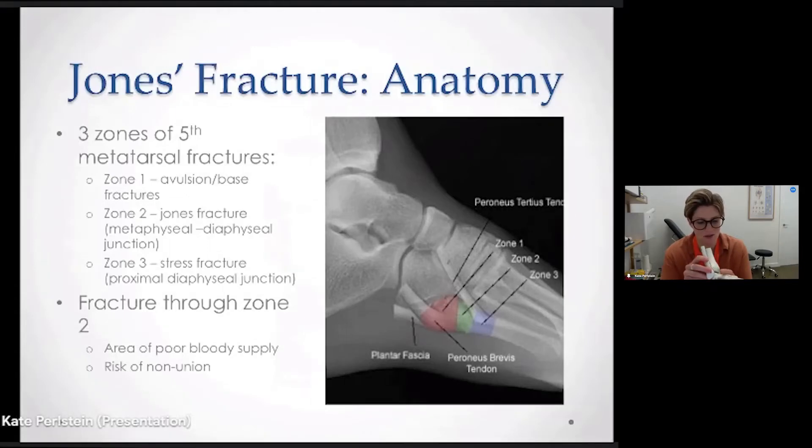The fifth metatarsal is one of the long bones that sits on the outside of the foot. It connects to the midfoot area through the cuboid at one end, and at the other end it connects to your little toe. Fifth metatarsal fractures can occur in three different zones along the metatarsal.